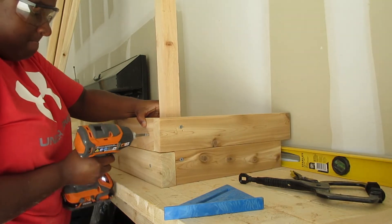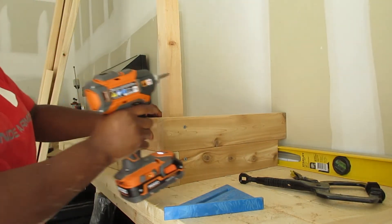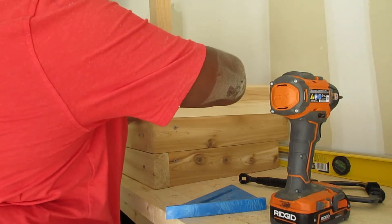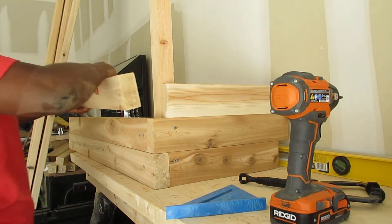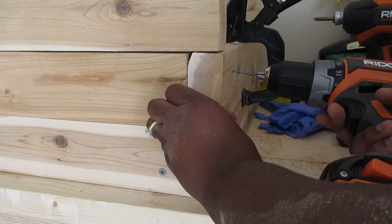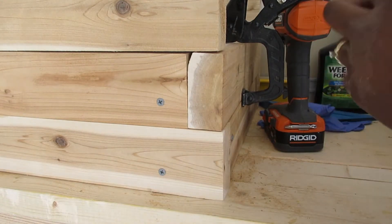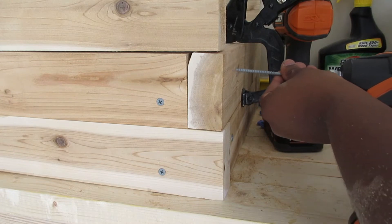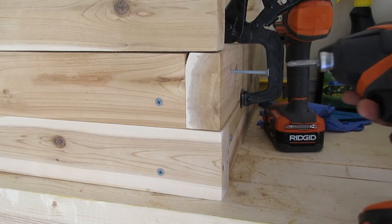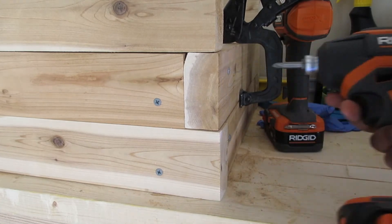One issue I had was the power of the drill — it was either too powerful or too weak. I just erred on the side of too weak so I didn't have to worry. You'll just keep building this up on each side. One issue I ran into was my wood splitting, so I started doing pilot holes with a smaller drill bit before putting in the screw, and it helped tremendously to prevent splitting. I'd always go weaker on the drill power rather than stronger.